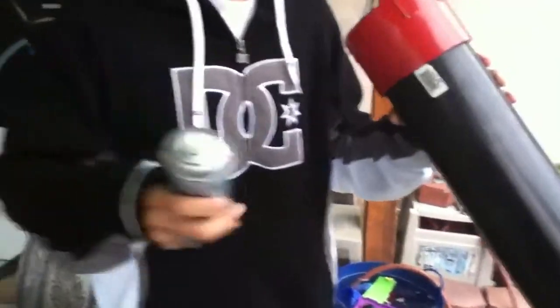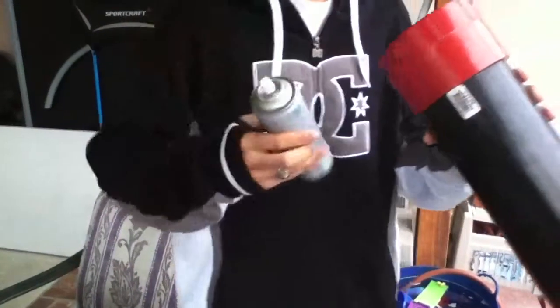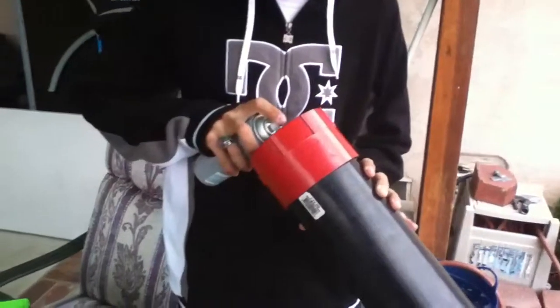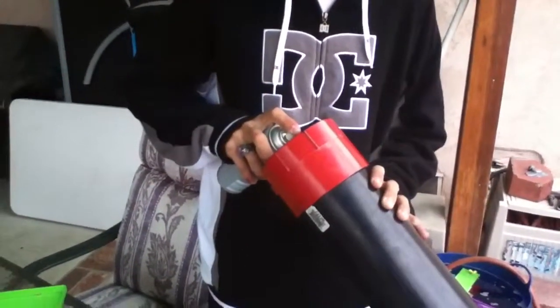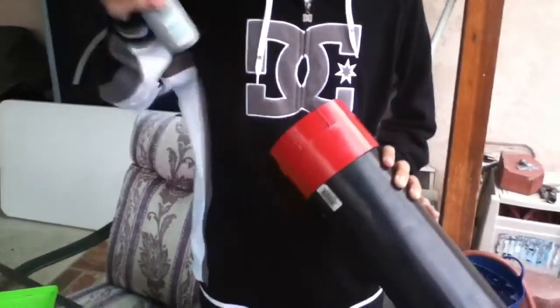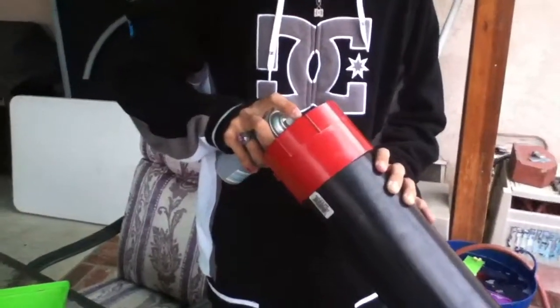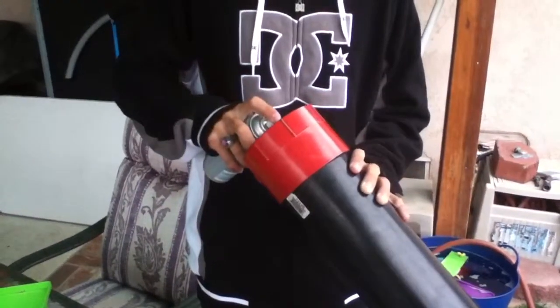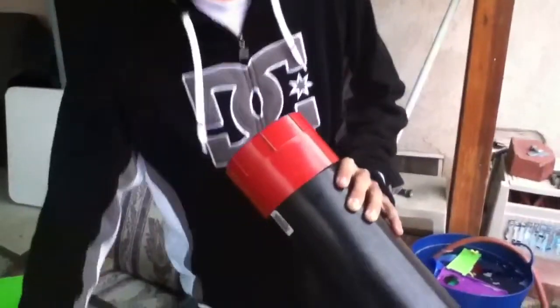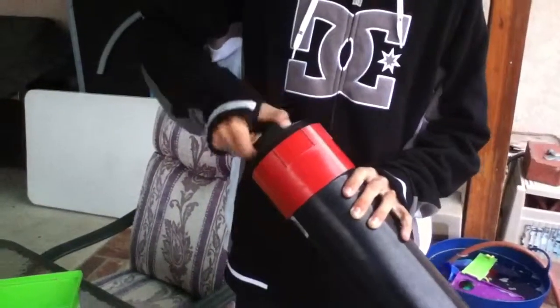And we are good to go. We got your 99 cent special hairspray - like I said, we're cheap. I'll give it a couple squirts here, and by a couple, I mean like 6. How many was that, 6? We'll find out - if it's too many, I'll find out real quick.